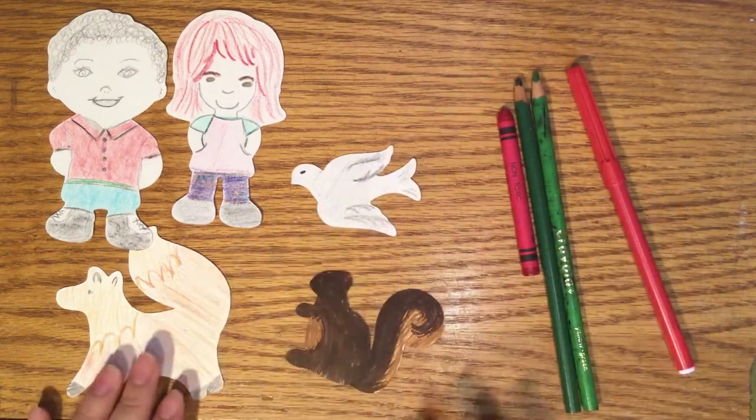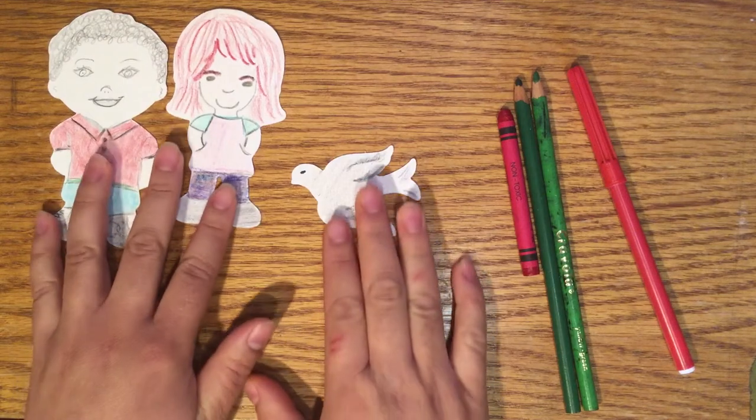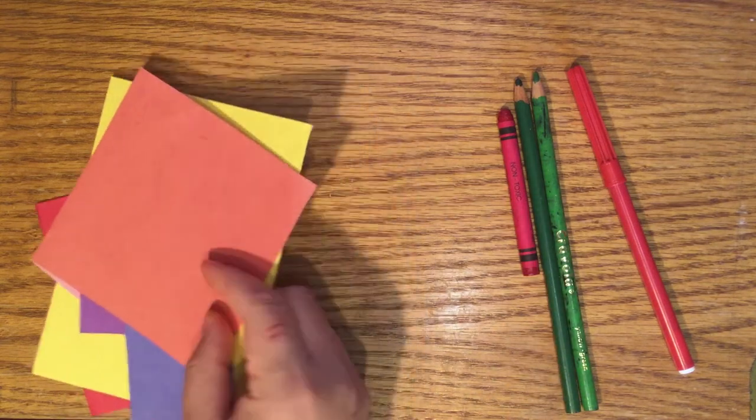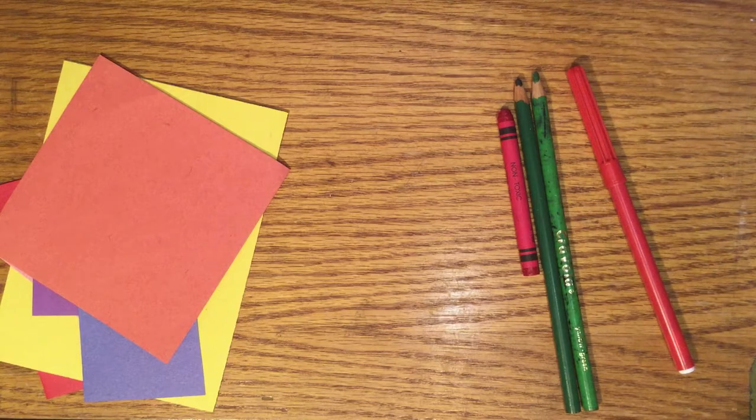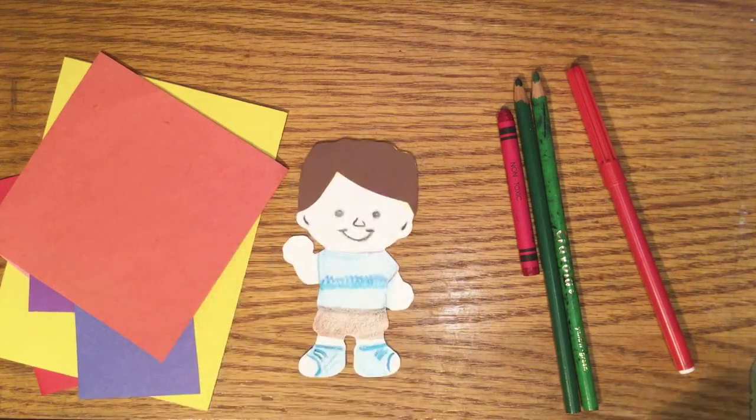If you don't have any crayons, colored pencils, or markers, you can use the different colored paper that's included in your kit to help decorate your puppet. Here are some that I made with the other figures.